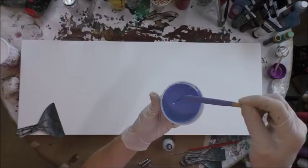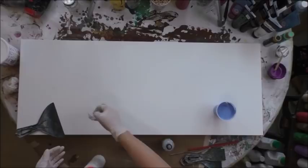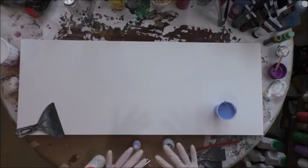In my squeeze bottles, all my paints are one-to-one ratio with the DecoArt and you really don't want to add water. You want it to be a fairly good consistency so when it comes out of the squeeze bottle it doesn't just turn to water and level out super fluid when you do the swiping method. I'm going to do a little swiping today, maybe a little blowing. I don't have anything particular planned - I just want to kind of go with the flow on this one.